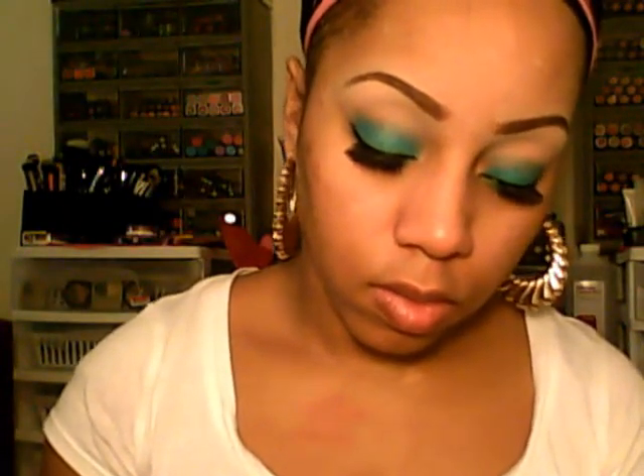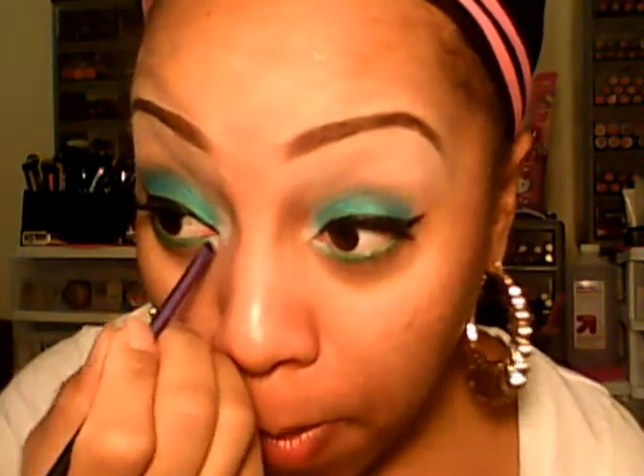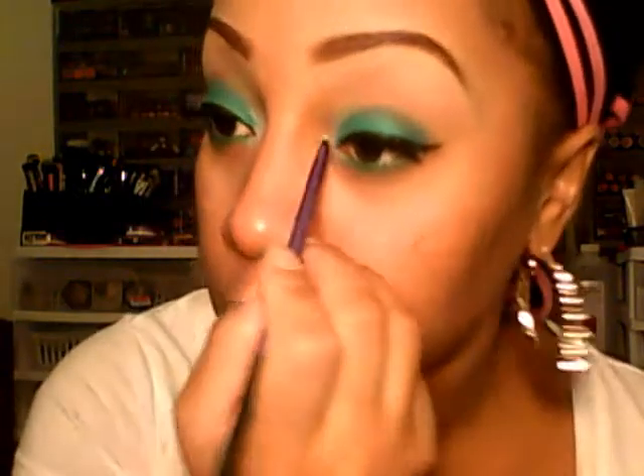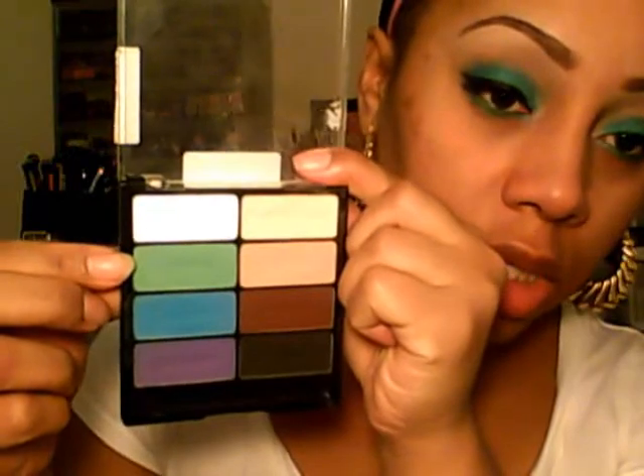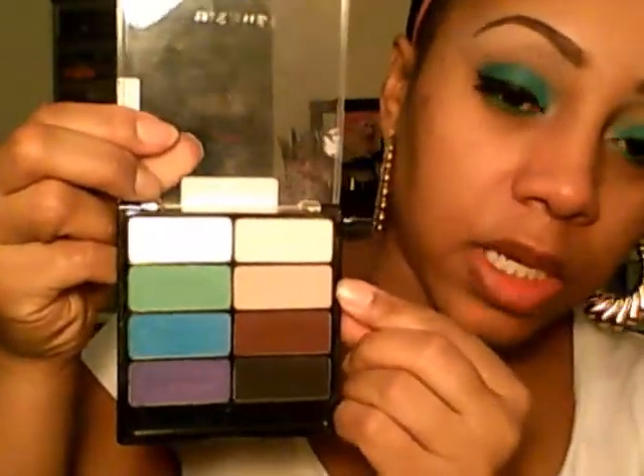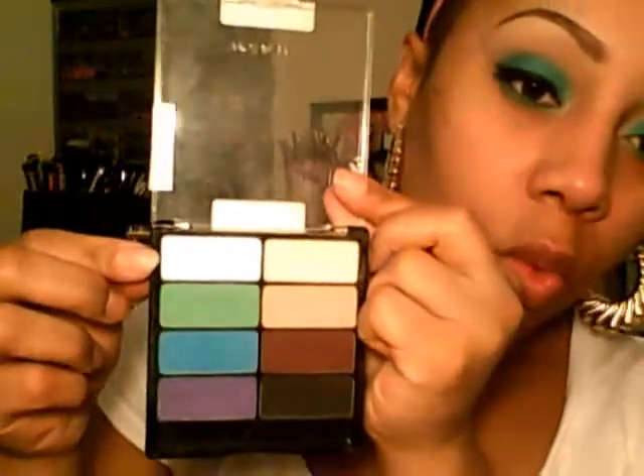I'm going to take the Red Techniques accent brush and add some white to my inner tear duct just to brighten it up. Make sure you blend it in with the colors you already have on your lids so it doesn't stand out. So to recap: we used the green on the top and bottom lash line, blended that out with the blue, used the brow bone color on the brow bone, the peachy color as the transition color, and then the white in the inner tear duct.